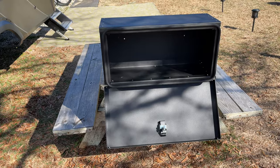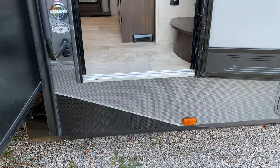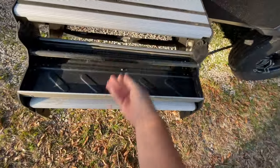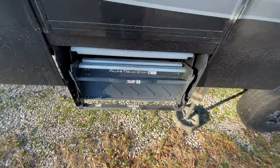It was now time to install. Since our front door had a new style step installed from the factory, there was no empty space to fill there. But our rig did come with the old style step installed on the back door, and since we rarely ever used the back steps, I thought shedding some weight and adding some extra storage space back there seemed like an awesome idea.